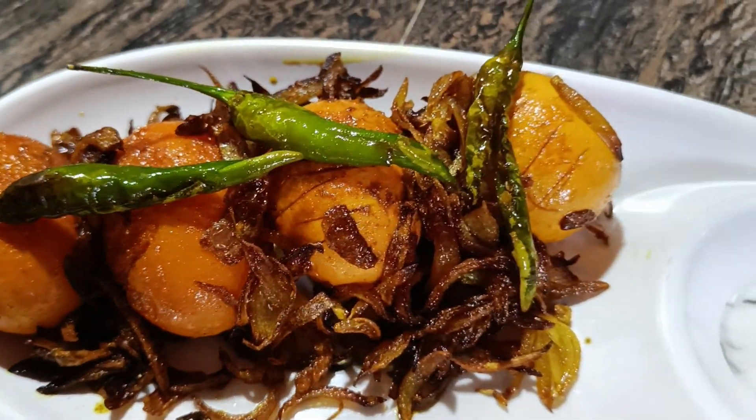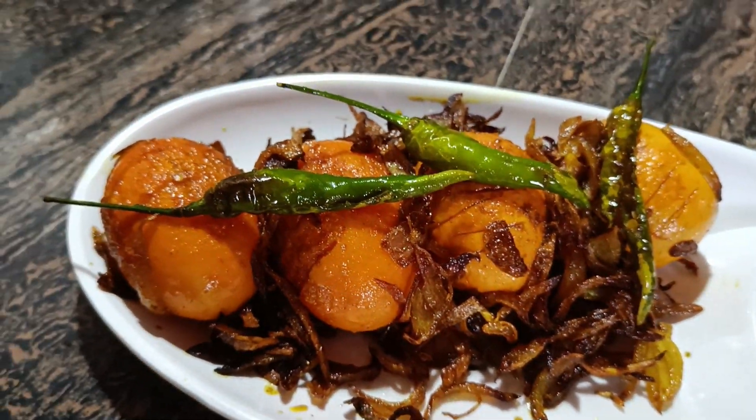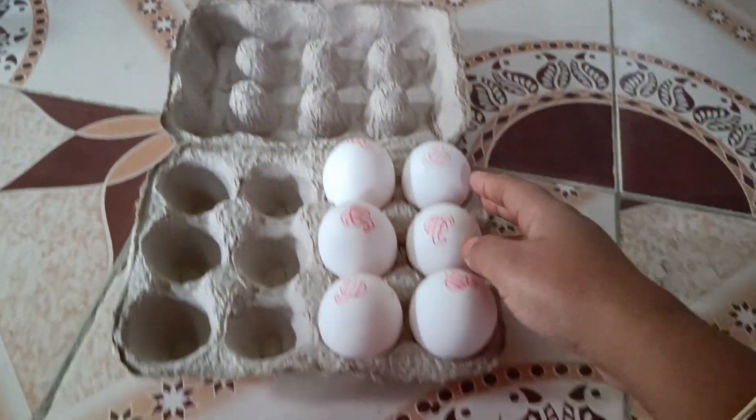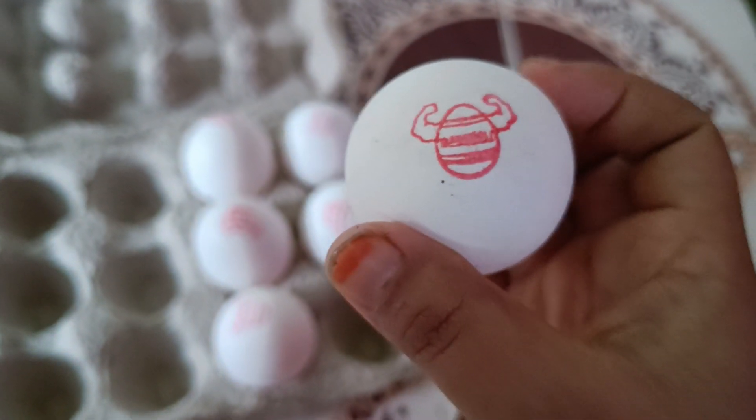Hello everyone, welcome to this video. Today we are going to show you how to make this recipe. We are going to make this recipe very well.